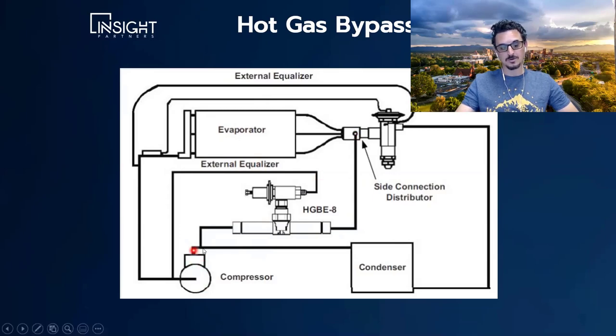Gas comes out of the compressor — it would normally go to the condenser — and you divert it to the inlet of the evaporator. This is one type of hot gas bypass; there are a couple of different types. There's a valve here with a small tube connected to the suction line of the compressor. As the suction pressure starts to drop, this valve opens and sends more gas into the evaporator, thus preventing freezing. Hot gas bypass is a freeze prevention device that allows you to keep the system running all the time.